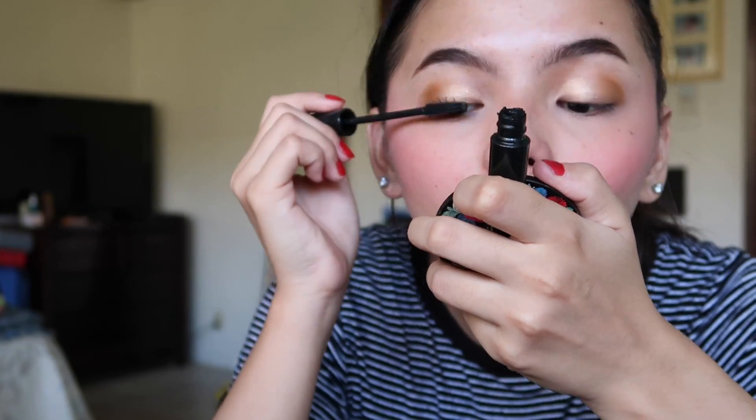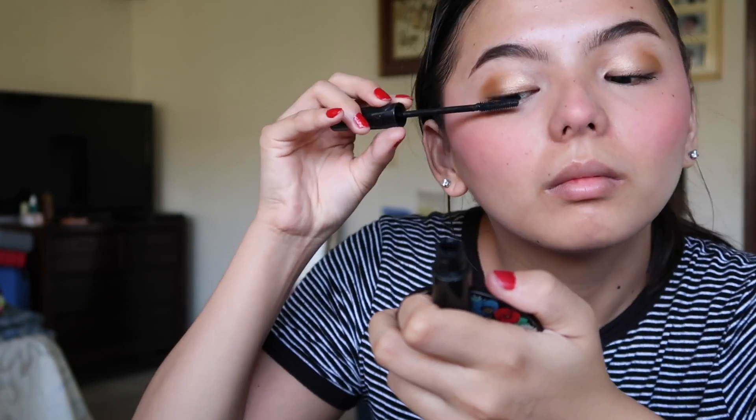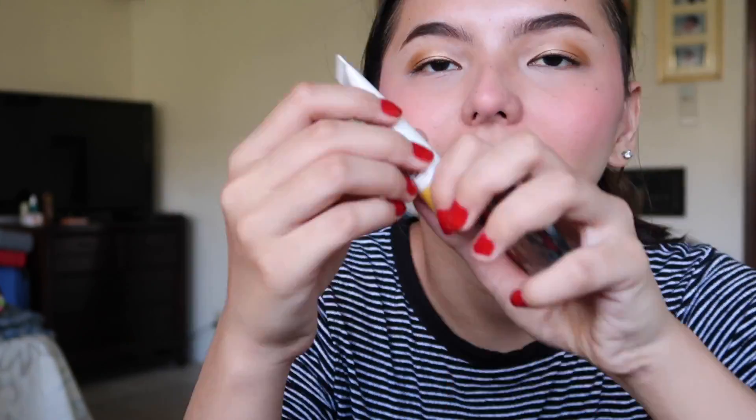Then I'm getting this Makeup Forever mascara and throwing that on my eyes — this is probably one of my favorite mascaras right now. Then I'm grabbing this lip liner and throwing it on my lips. And then throwing on this little lip gloss — it's from CVS. That's literally the only reason I bought it. And there you have it.